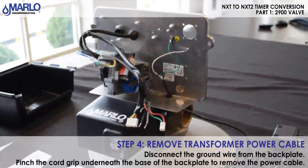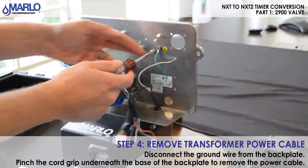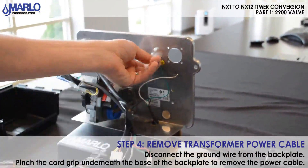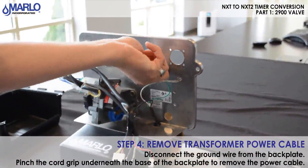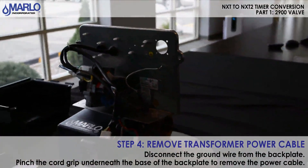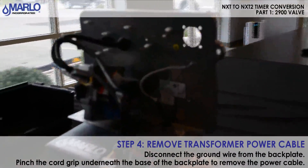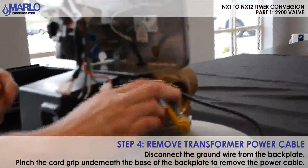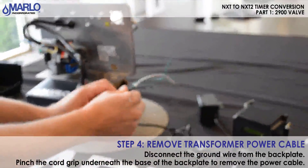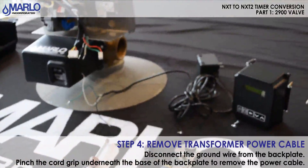Next we'll remove the transformer power cable. There's a ground wire tied to the back plate — we'll remove that screw with the quarter inch drive and put it aside. Then we'll take our channel locks or pliers and remove the cord grip down below: pinch it and pull it out. The transformer is now removed. We need to keep that cord grip — we're going to use it for the new transformer.